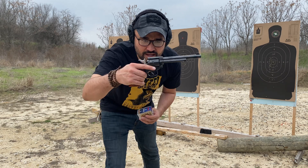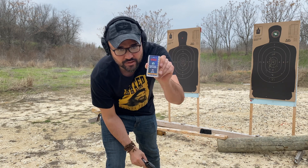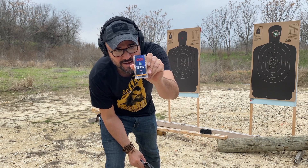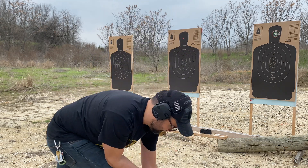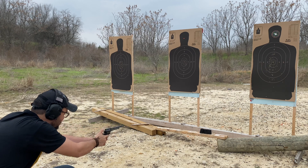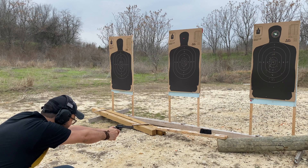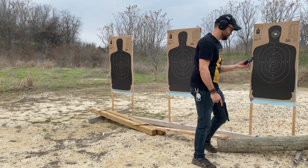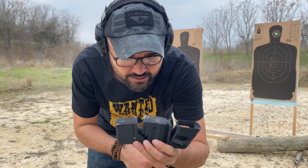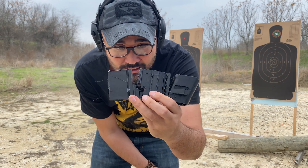Next I have a Heritage Rough Rider chambered in 22 Magnum — I love these things. We're using CCI 22 Magnum game points. Based on what we saw with the 22 LR, this should demolish this thing. Safety was on. The PLA plus 100% infill is getting wrecked — that 22 Magnum blew straight through it.